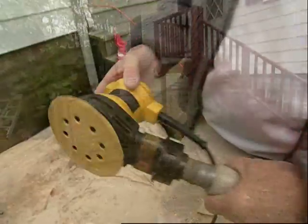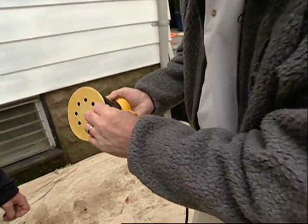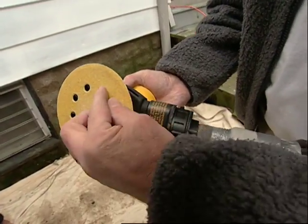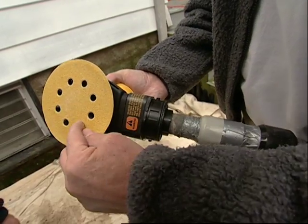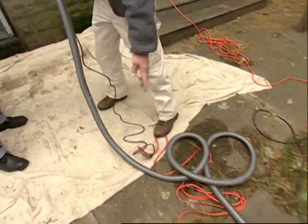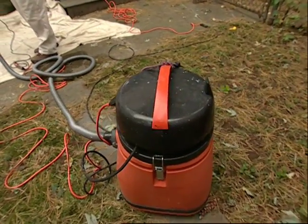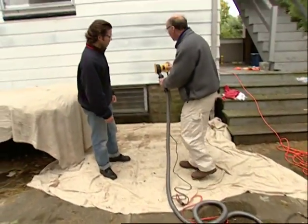What we have here is a random orbital sander equipped with a 100-grit disc. It also has holes in the disc that suck the dust created through the machine, down through the hose to our vacuum, which is equipped with a HEPA filter — which is very good for the environment. Let's see how it goes.